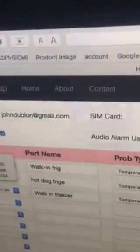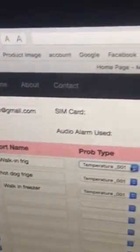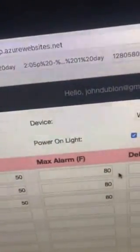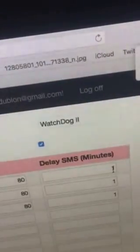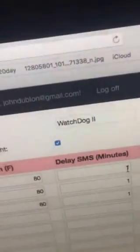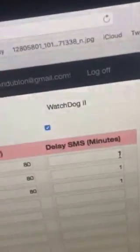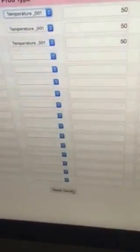Over here you can choose the sensor — this is our first sensor — and you can set up the minimum alarm, that's the lower temperature, and the maximum alarm. You can also set up the delay for SMS: 1 is 1 minute, 60 is an hour, and you can set it to more than 60. When you're done, you can reset the device remotely so the configuration will take effect.